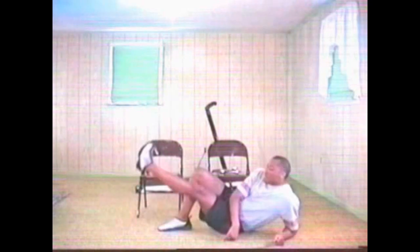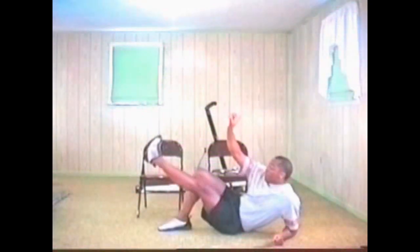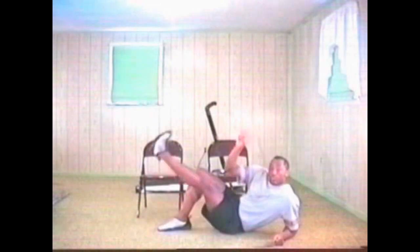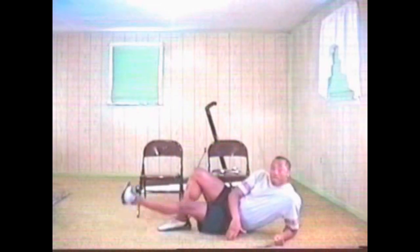Up fast, slow. Don't give up. Up, slow. Come on, don't give up. Alright, five more. One. Two. Three. Four. And five.